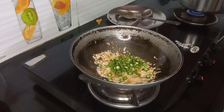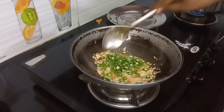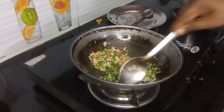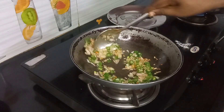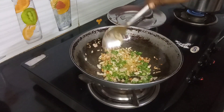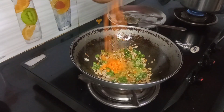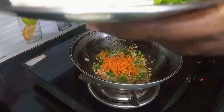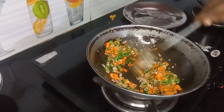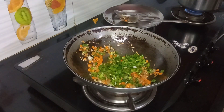Beans for a little time, so we will not over-fry the beans. Next, carrot, capsicum, and cabbage.